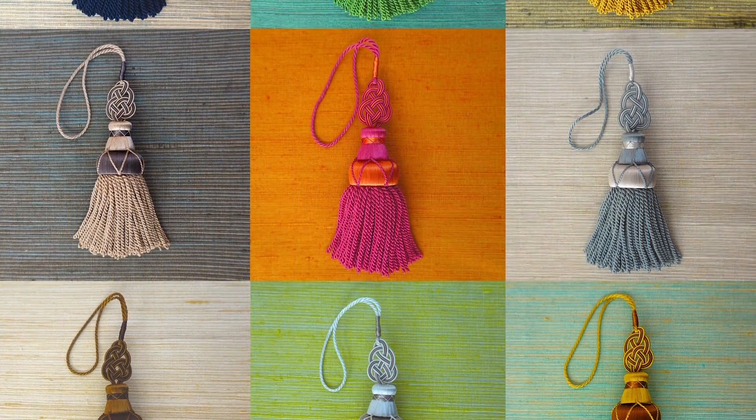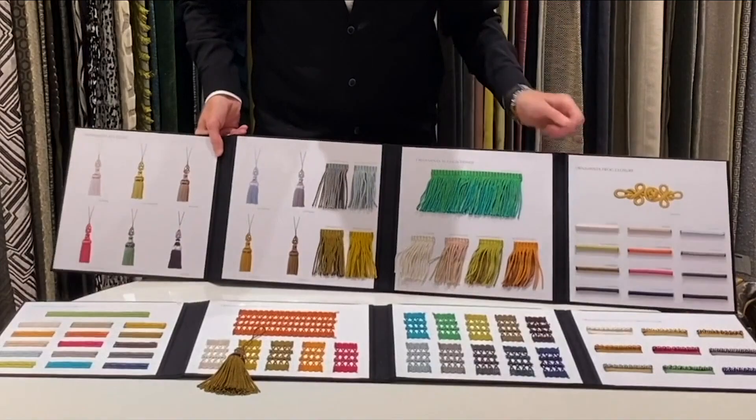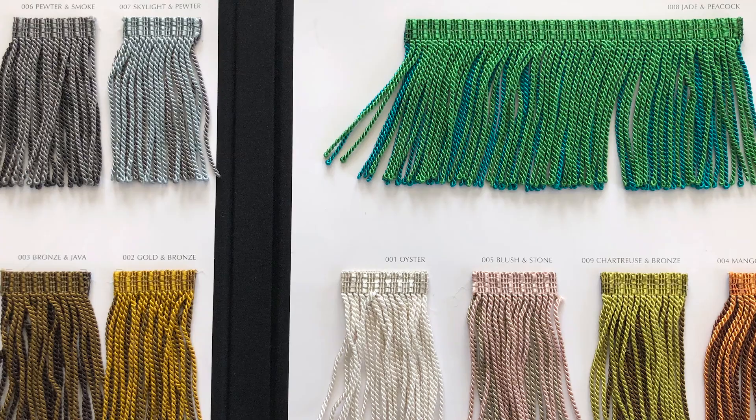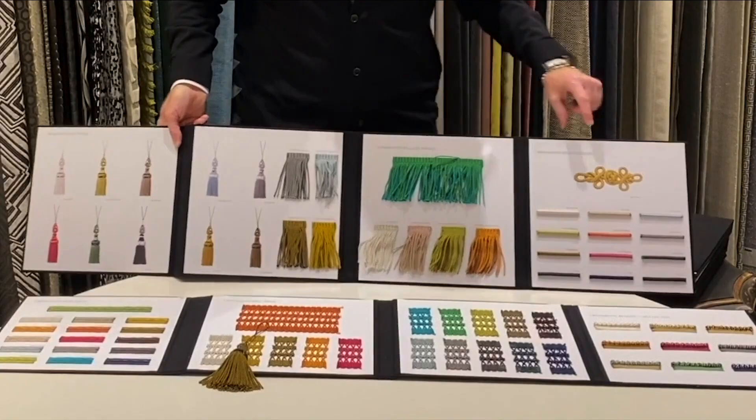Also within the Ornamenta collection, Susan has created a collection of key tassels in a beautiful array of colors, perfect for anything that needs a little additional adornment. And also a stunning multi-colored bullion fringe — these are reversible and can be used on the face or the back, depending on which colorway you would like as your lead.